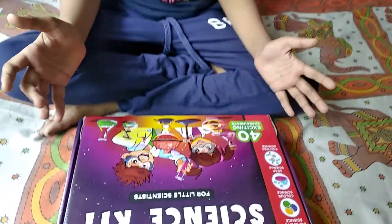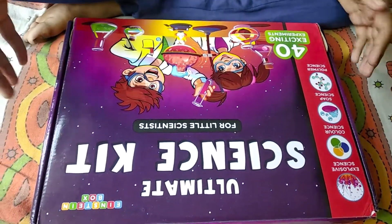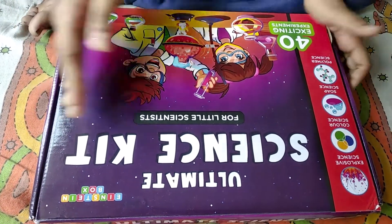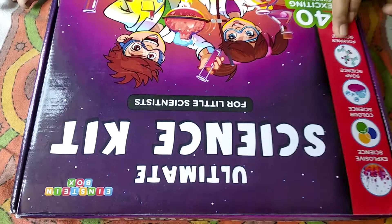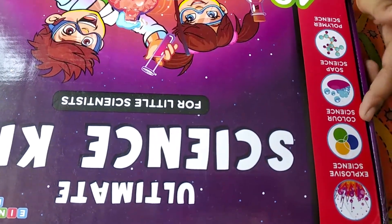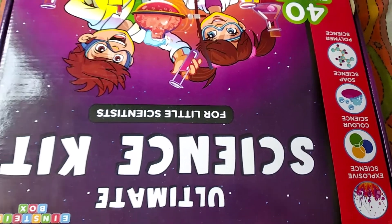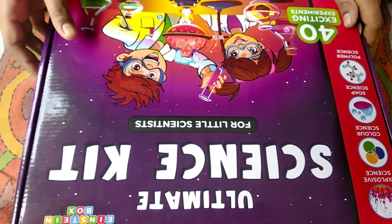Hello friends! Do you know what I'm going to show you today? It's my amazing science scare — we can also call it Einstein Box. It is for little scientists. There are four experiments: Explosive Science, Color Science, Soap Science, and Polymer Science. There are 40 exciting experiments in it.